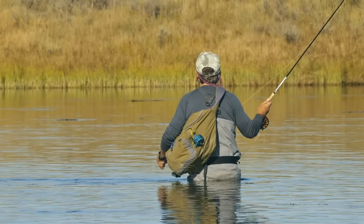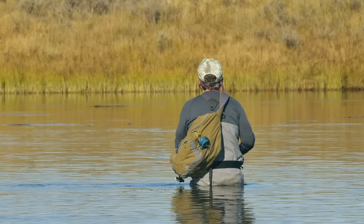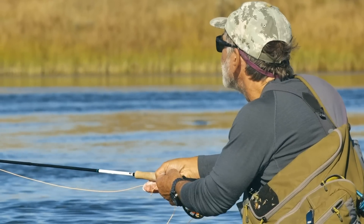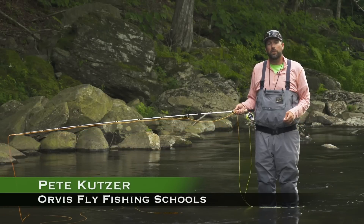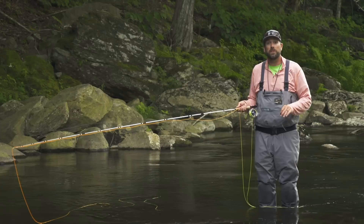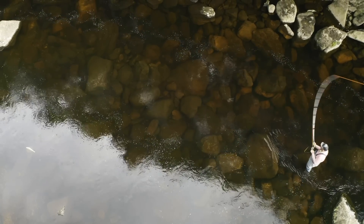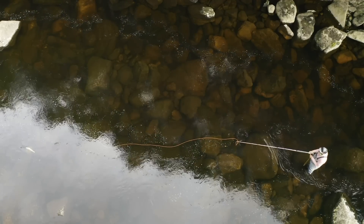When you're fishing on your own, it's easy to forget about stealth. But you'll need a careful approach, not only in your wading but also in your casting. Let's visit casting guru Pete Kutzer for some tips on making your casts stealthier. I'm Pete Kutzer with the Orvis Fly Fishing Schools. Today I want to talk to you about making a stealthy presentation to a trout in a tricky situation. Chances are, if you can see the fish, a predator can see that fish too, so we need to make a stealthy approach if we're going to get our fly to that fish and hopefully catch it.